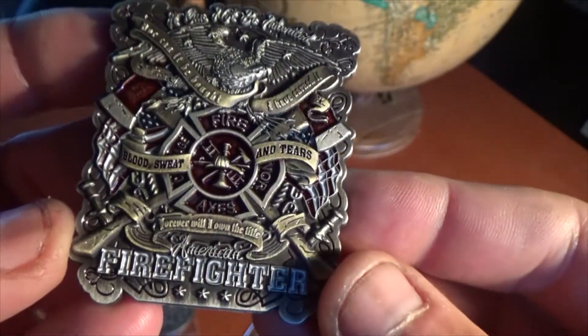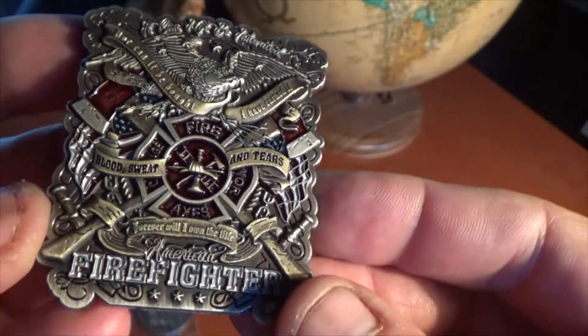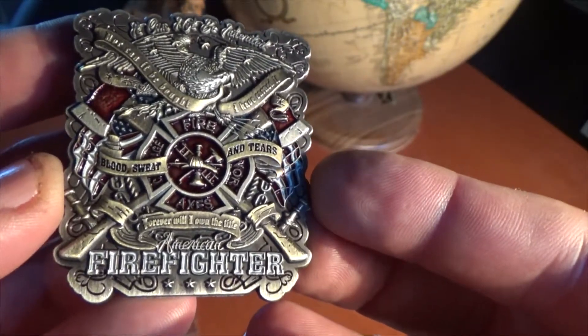It's a little bigger — about two and a half inches tall, two inches across — in antique gold and antique silver, with a little bit of hand-painted colors to make this look like an absolutely gorgeous coin.